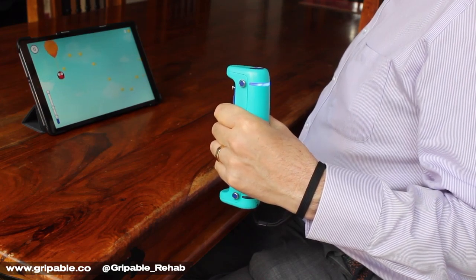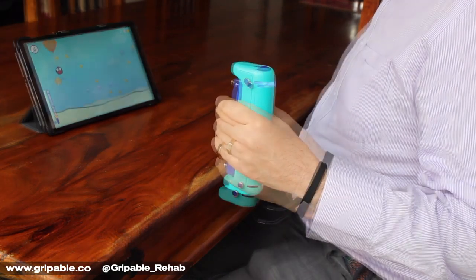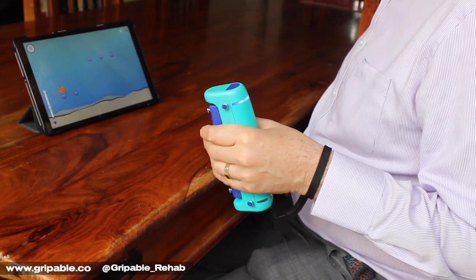For example, Balloon Buddies encourages controlled grip and release, whilst Pufferfish works on a full range of radial ulnar deviation.